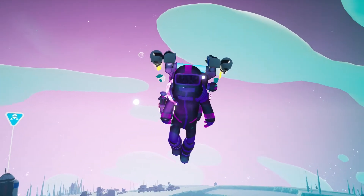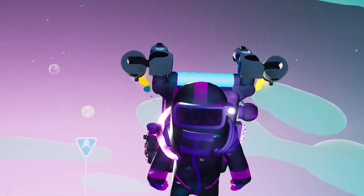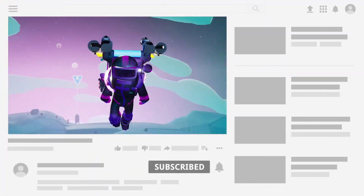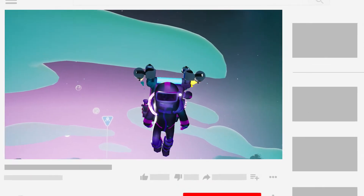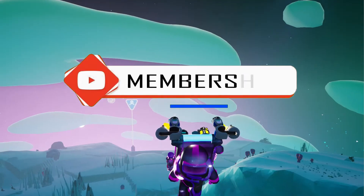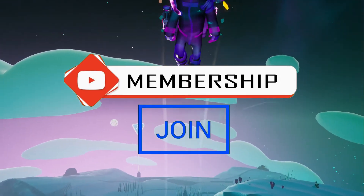I'm curious to see if anyone actually builds this useless contraption. Please like the video if it was helpful, and don't forget to subscribe for weekly Astroneer content. You are welcome to join the channel as a member to get exclusive badges and content in addition to supporting my videos. This was Kuya Game — stay safe!